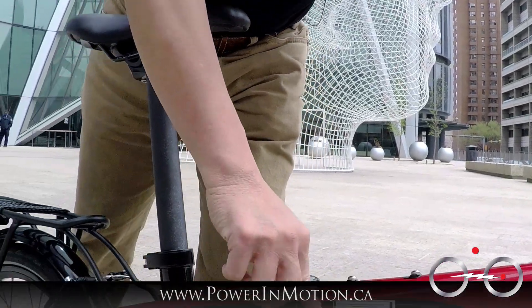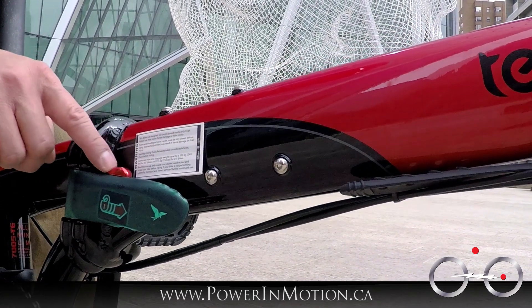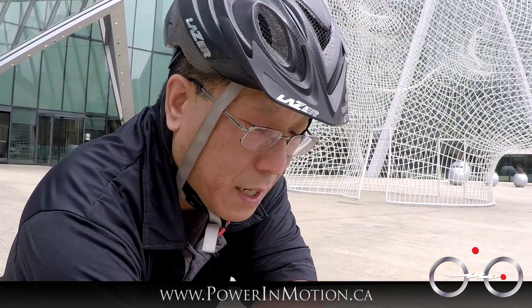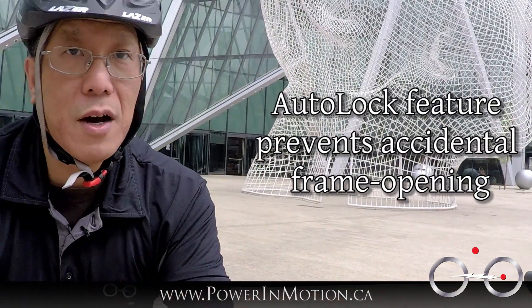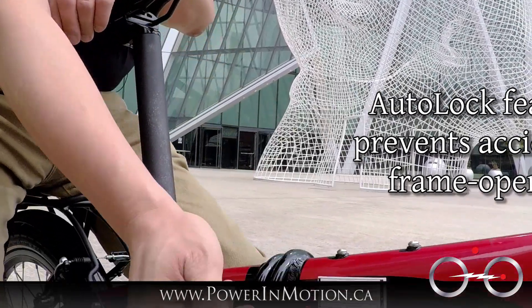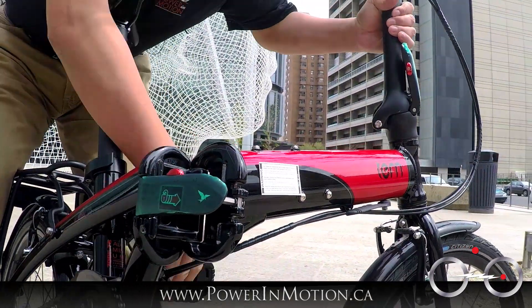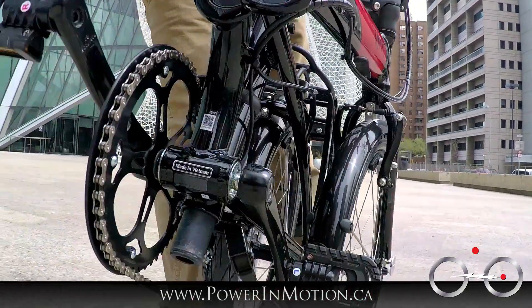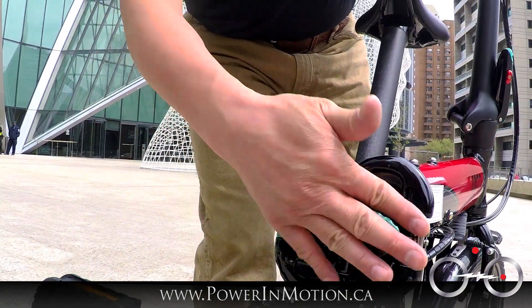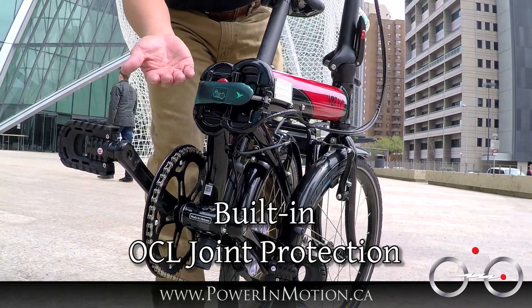Now let's talk about the hinge here. This has a safety pin, called an auto lock. The reason you want a safety pin is — for example, if a strap accidentally hooks onto the latch and pulls it off, your whole bike can completely come apart. This safety pin prevents you from accidentally opening the hinge so the frame doesn't fall off. When folded, this also protects the hinge from the elements — if you bang on it, it won't damage the hinge. They did a really good job of covering and protecting the hinge to prevent it from getting damaged.